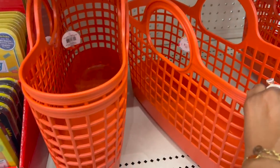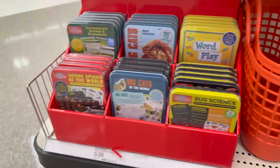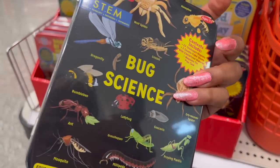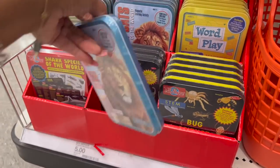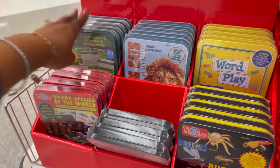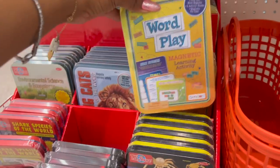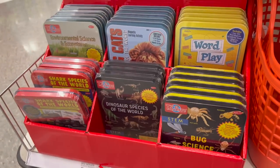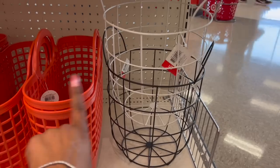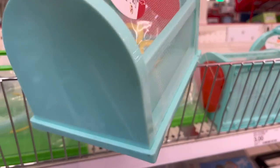These look new too — little beach tote baskets, cute, five dollars. Then they have Bug Science by Bendon — with the lion, cat, sharks, and ecosystem sets — pretty cool. They also have Wordplay, all five dollars. These wire basket storages come in white and black — cute — five dollars. They also have this one with mesh on it for three dollars.